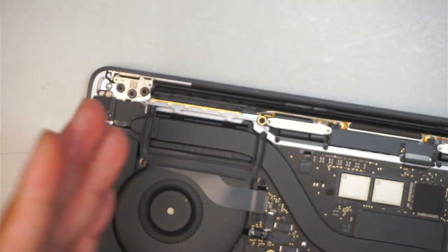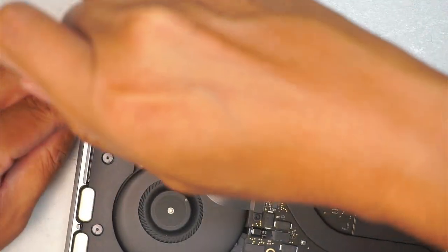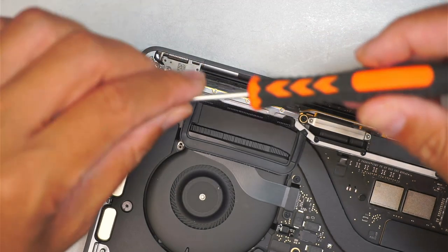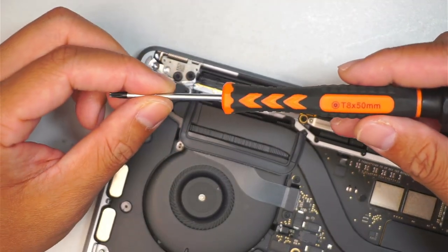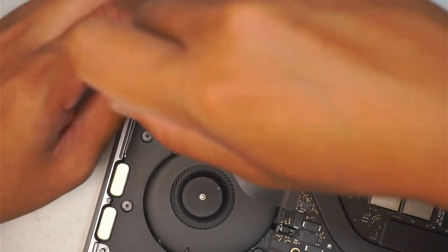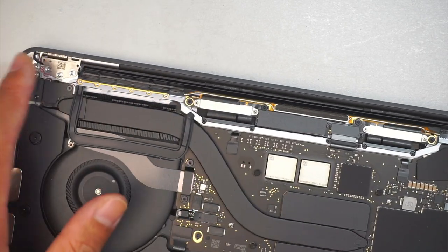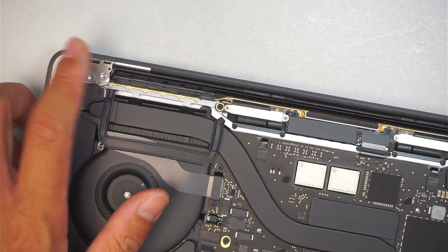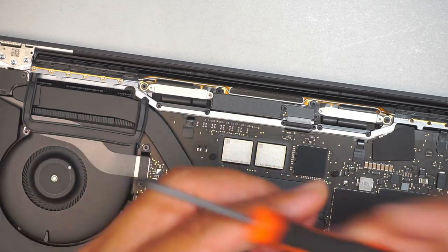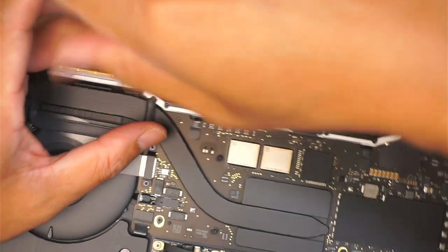Let me jump to the T8 — I apologize, this is my first time working left to right; I usually work piece by piece. Once you remove the plastic bracket you'd normally use the T8, but anyway — remove the plastic, remove the three screws on the hinge, and remove the small Wi-Fi screws. Now we're going to work on the black component using a T5.